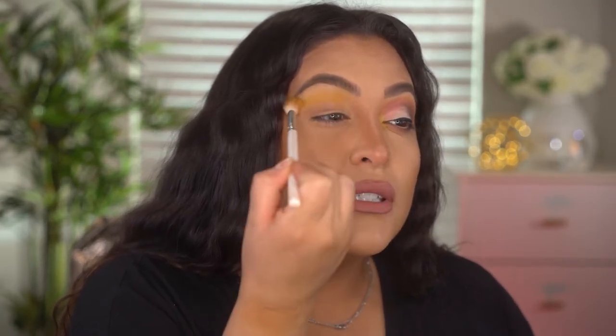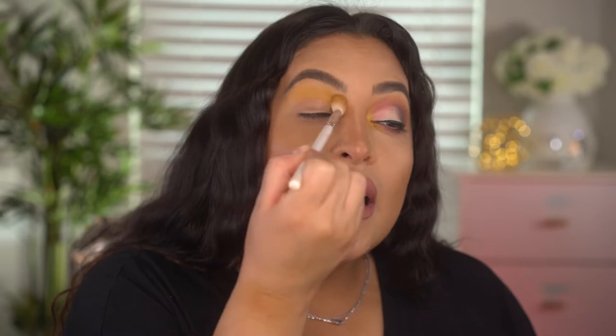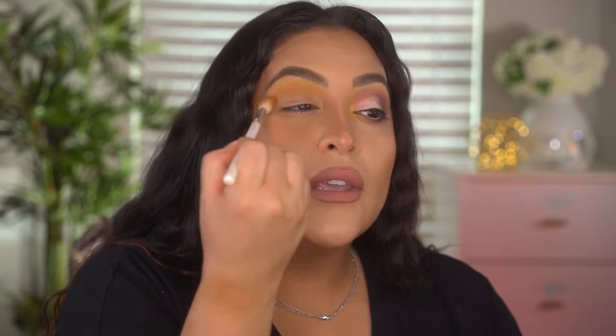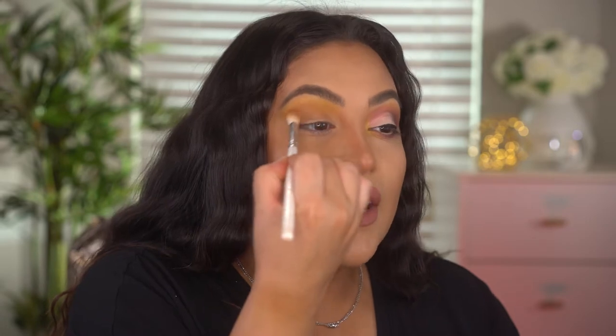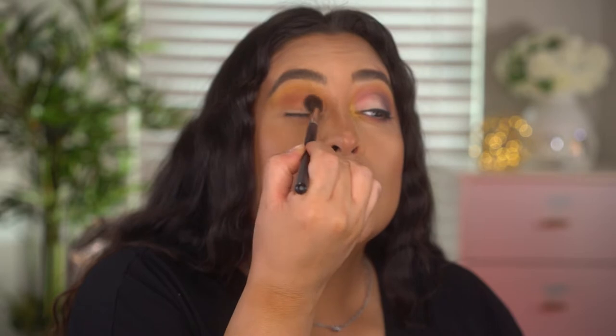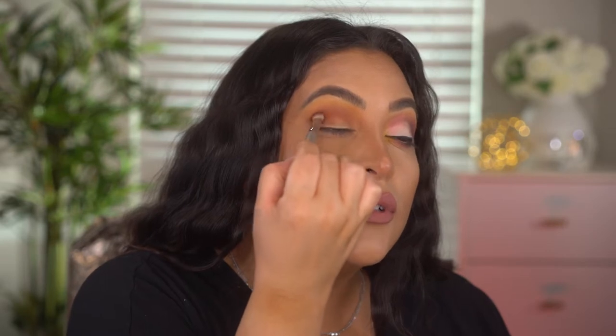I'm starting with a fluffy brush and the yellow shade, going really high up on the crease using windshield wiper and circular motions. With the same brush I'm going into the crease using 'Britton,' a gorgeous neutral brown shade — this mixes with the yellow to create a little orange ombré effect. Now going in with 'Take It Easy,' the orangey-brown shade, in the middle of the crease lower toward the lid to create a gradient. Then I'm patting 'Throwing Shade,' the darkest brown, into the outer corner of the eye.